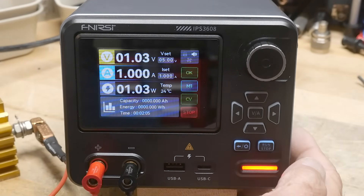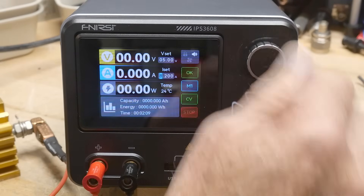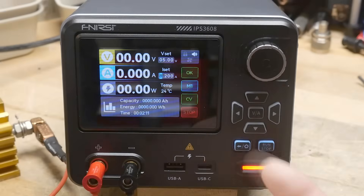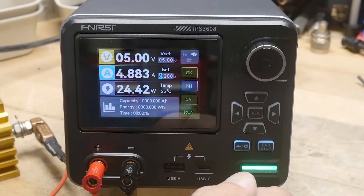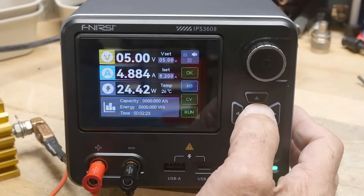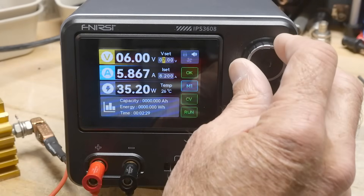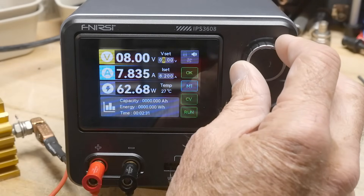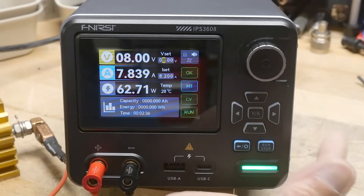Let's turn it off and go back and set the amperage to 8 amps. It goes to 8.2 amps — that's as high as it'll go. When we turn it back on, now we're getting our 5 amps. At 6 volts we'd get 6 amps, and at 7 or 8 volts we're at 8 amps — that's the maximum output of the unit.